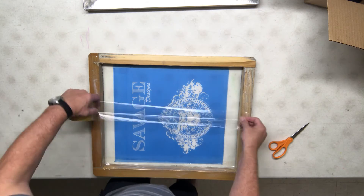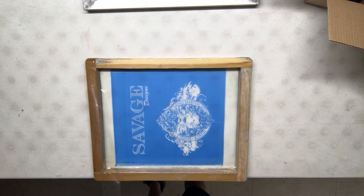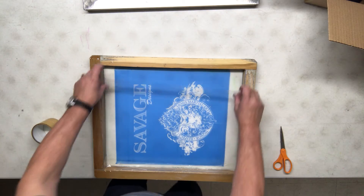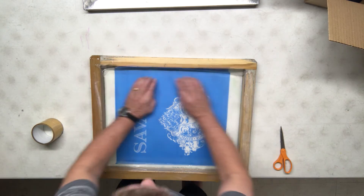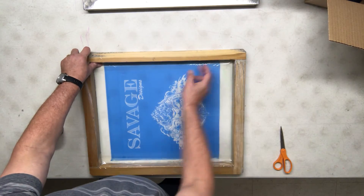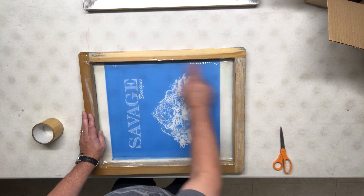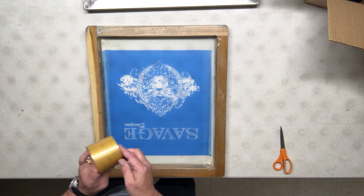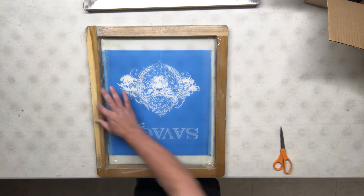I'm going to do the bottom, the other side, the same thing — measure it out. I like cutting instead of using my teeth to rip it; I think it's more precise. Lay it on the screen. I don't care about the veins on the side of the frame — I do care about what's on the screen itself. I'm then going to do one strip on top and measure it out.